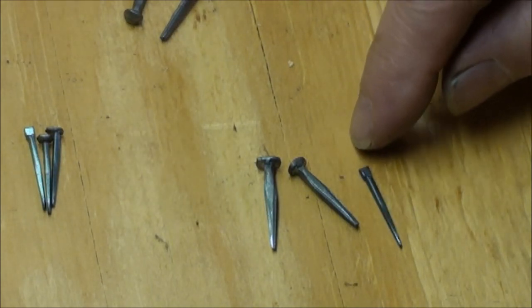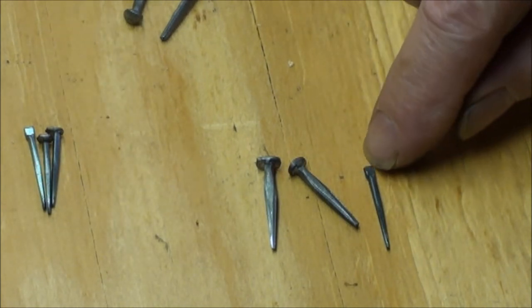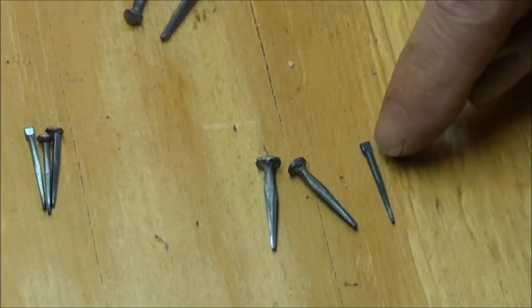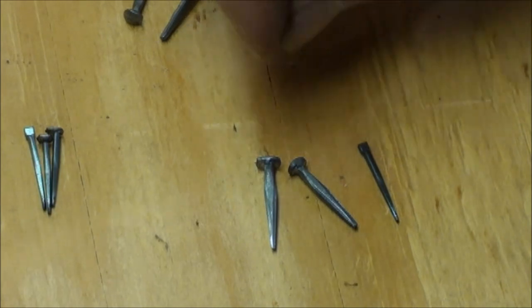What we've got here is a little sprig — it's just a headless brad basically. And that one actually was fairly common at the tail end of the 18th century. Used a lot in finish and trim work, box making, small box making.